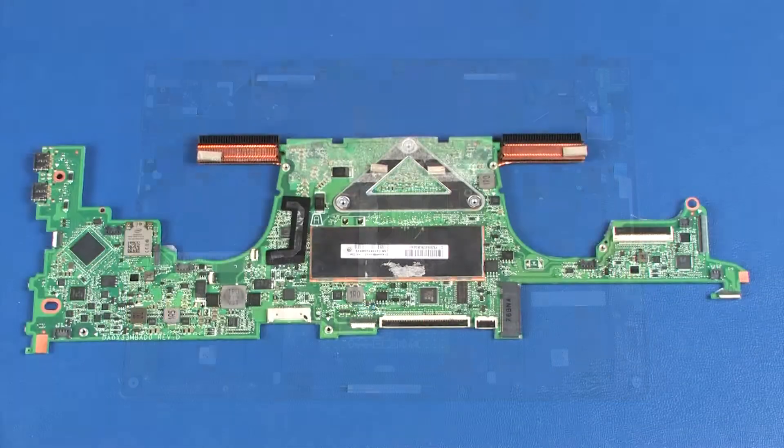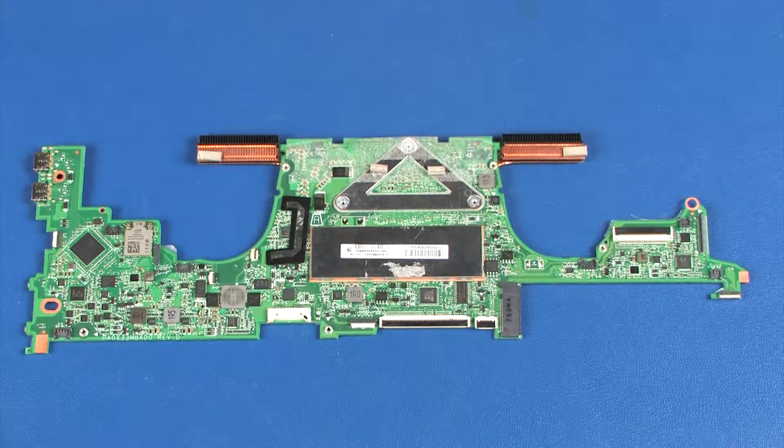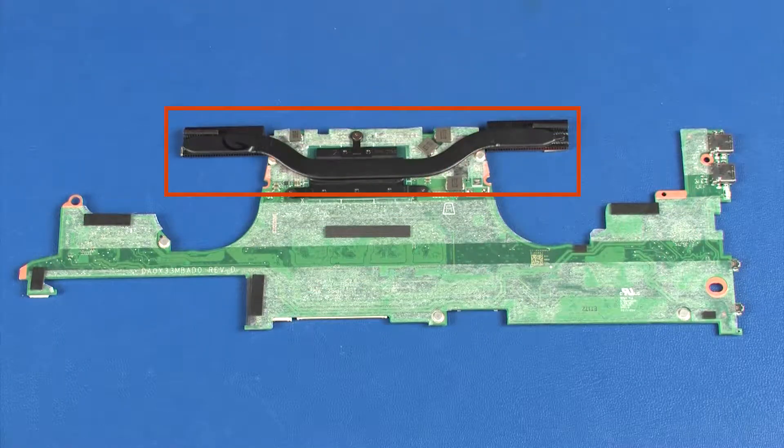Replacement. Before installing a system board, remove the following from the old system board and install on the new system board: memory shield and heat sink.